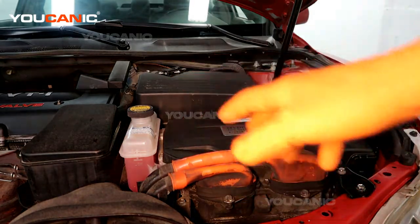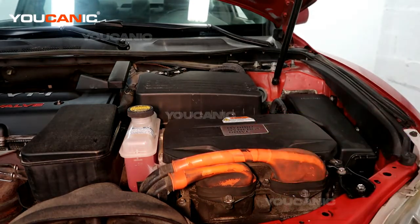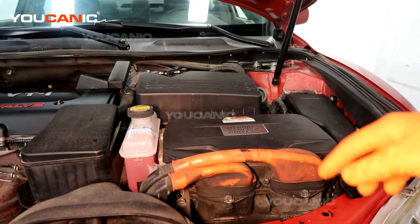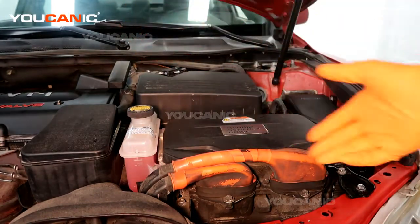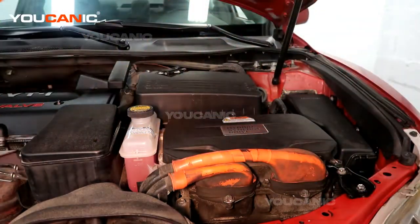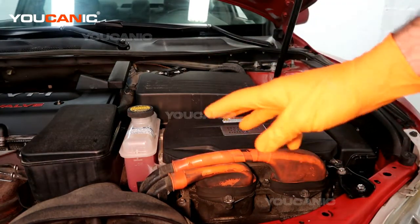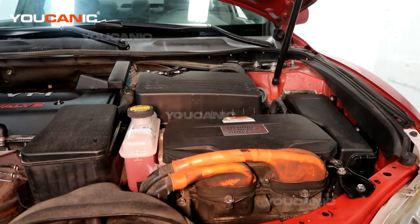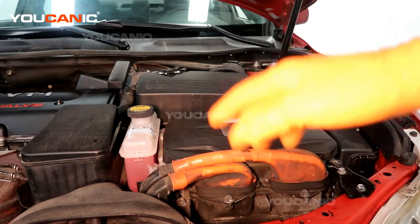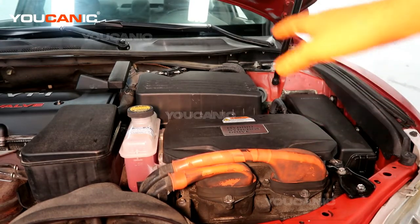When working on the vehicle, make sure you have the key or have a sign on it so that nobody starts it or hits the button. This is a push-button car, and you don't want anybody to hit the button because this vehicle can drive and move without running the engine due to the hybrid system. You don't want to have your hands in the engine bay and somebody accidentally hits the button — the engine can start, or the hybrid motor can move the vehicle on its own. For your safety, lock and tag it out with a sign or a lock, and don't keep the key close to the vehicle.